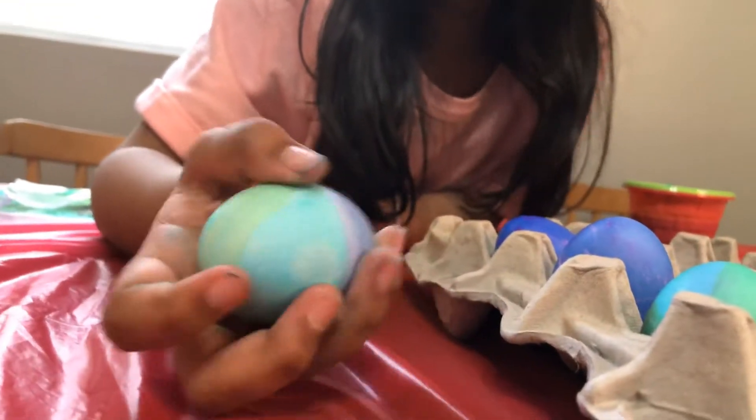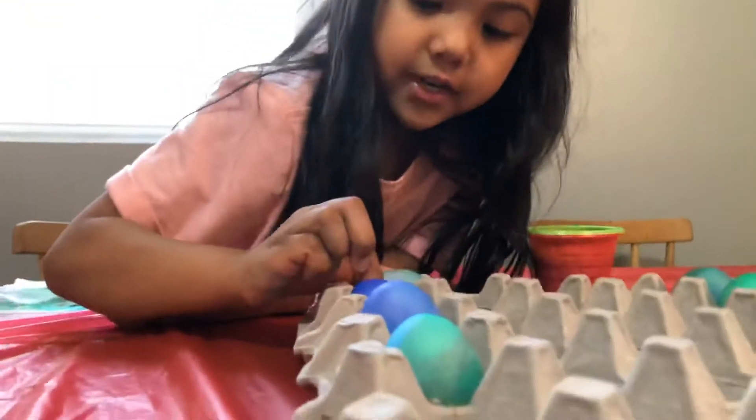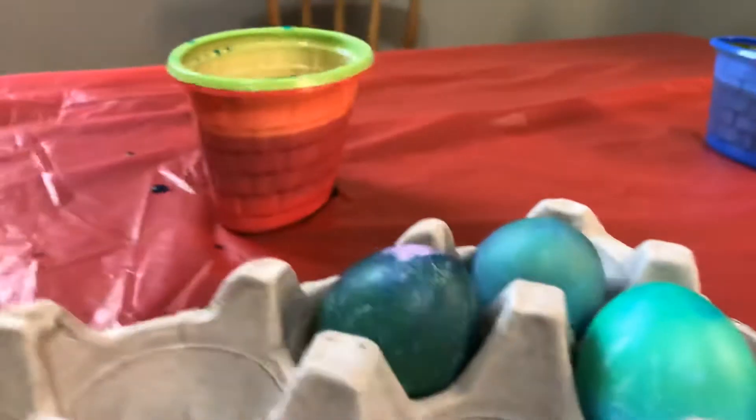And here's my candied egg. So I put blue at first and then I put a little bit of purple. Then I took my spoon and I poured some on the top. And now I'm putting it like that. Whoa, very good. This is my smudged egg. A smudged egg. How'd you do that, Dina?